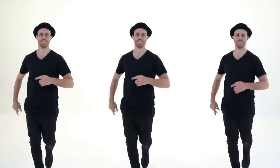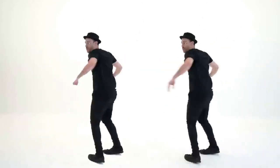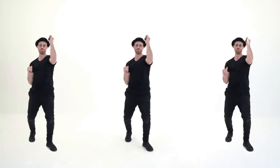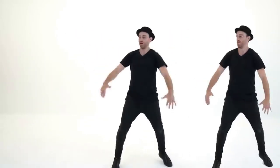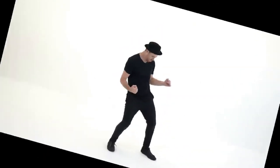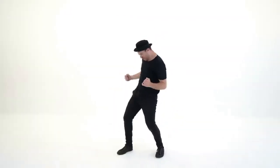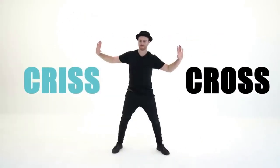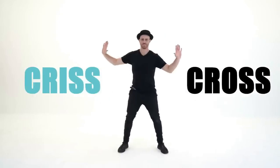Now it's time to get funky. To the right now. To the left. Take it back now, y'all. One hop this time. Right foot, two stumps. Left foot, two stumps. Slide to the left. Slide to the right. Criss-cross. Criss-cross. Cha-cha, real smooth.